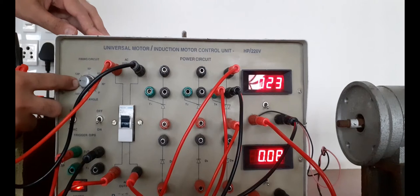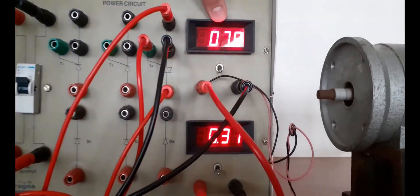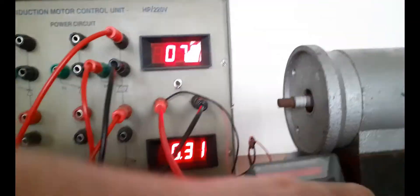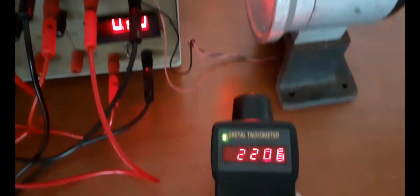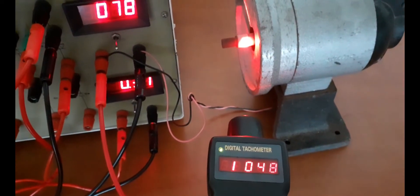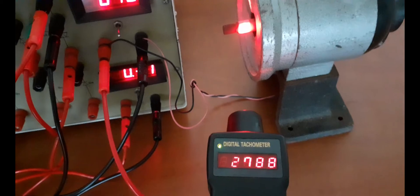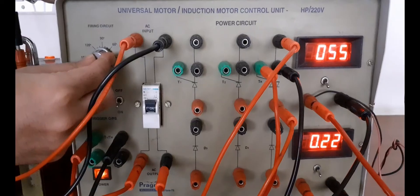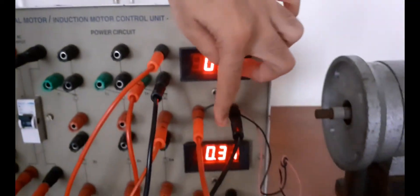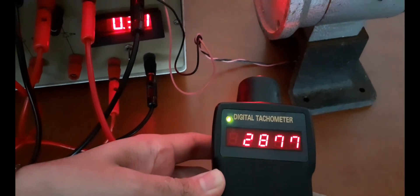Now change the firing angle to 120 degrees. Voltage is equal to 78 volt and current is equal to 0.31 ampere. Measure the speed — the speed is approximately 2788 RPM. On a second measurement at 120 degrees, the voltage is 77 volt, current is 0.31 ampere, and the speed reads approximately 2877 RPM.